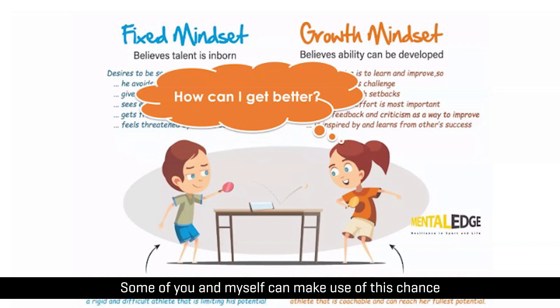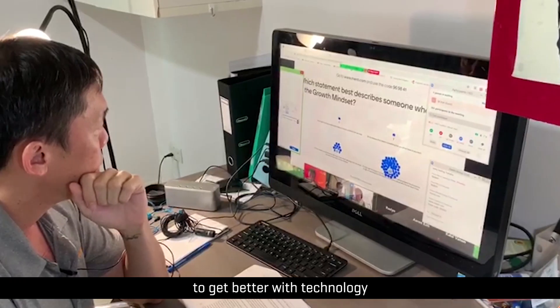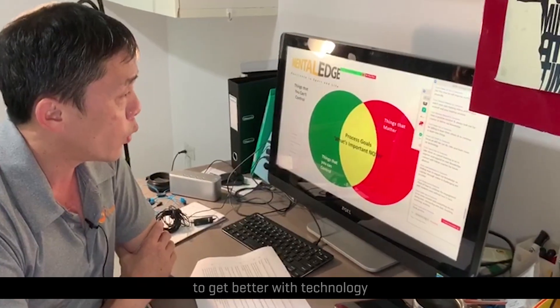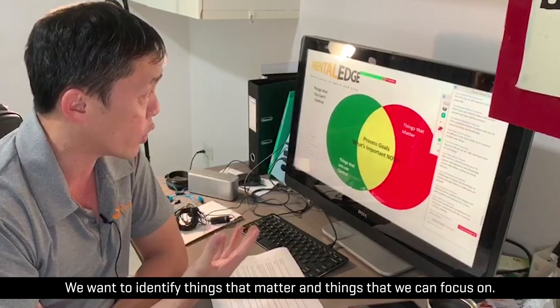Some of you, and myself, will miss the chance to get better with technology. We want to identify things that matter and things that we can focus on.